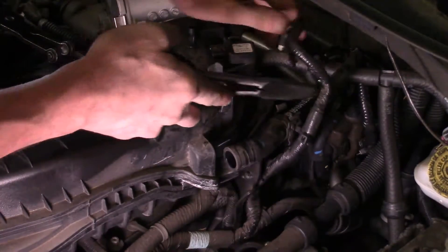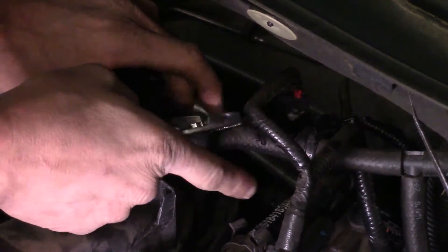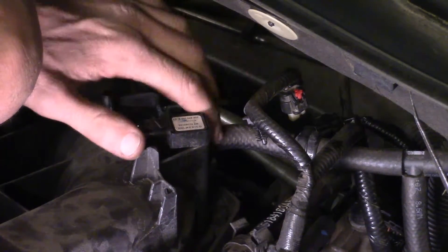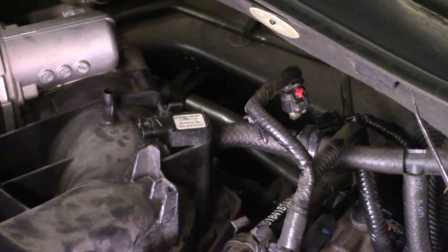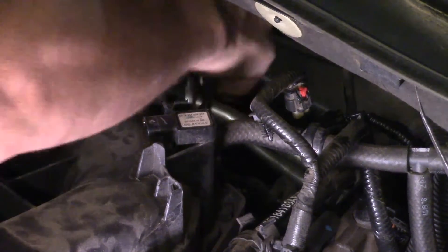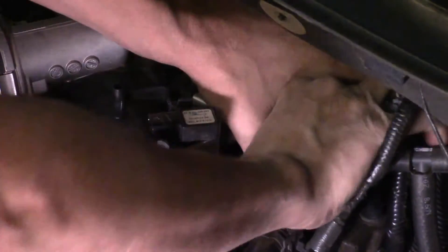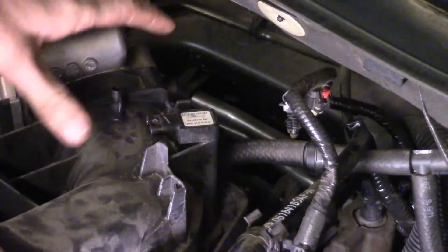We do have one more hose back here that goes to the brake booster, right by the MAP sensor that we unplugged earlier. That's the vacuum line that goes from the intake over to the brake booster — that's where your power brakes come from. We've got to take that hose off. Try to rotate it first, grab pliers if you need to. They kind of seal themselves to the nipples on the intake and stay there. I've broken it loose now, so I should be able to just work it back. All right, that one's off.